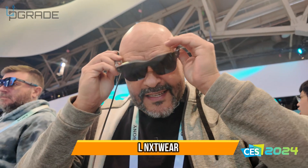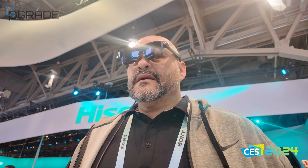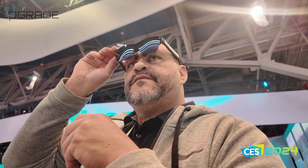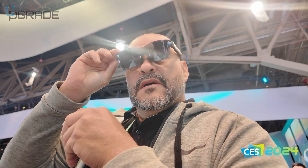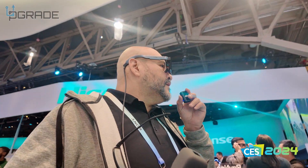We're going to take a look at these glasses. We're playing it from a phone — that's what we're looking at. The ones next to you are connected to an OLED Switch, and then I have the ones next to you connected to a PS5 as well. All these glasses are the same, they're just connected to different external devices. Anything Type-C, you plug right in everywhere.